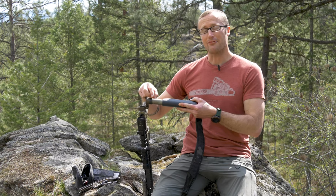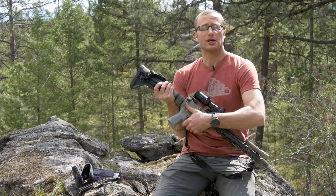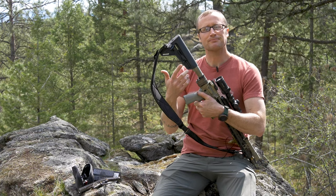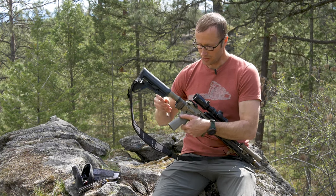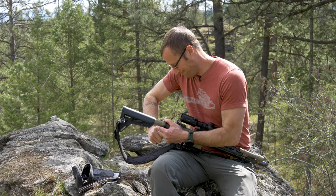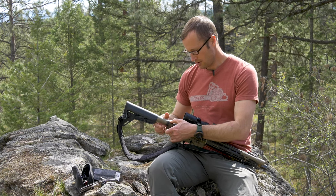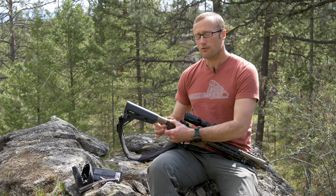It doesn't really matter one way or another, but since this is attached I have my receiver extension on here and I need to take it off. If you did your due diligence and actually staked your castle nut, it won't be impossible but it might take a little bit of elbow grease. So go ahead and break this guy loose — there we go — back this out.